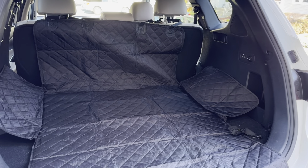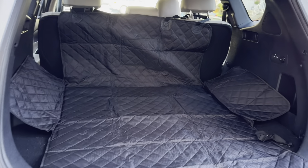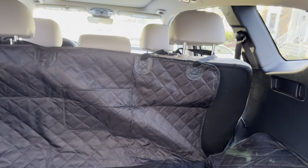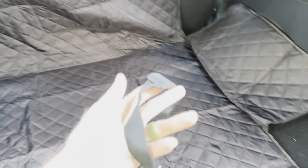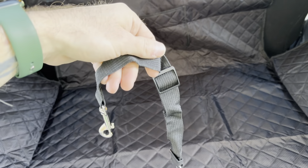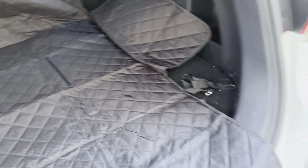I just got this cargo area dog liner. You just hook it around the headrest — it's just two clamps. It does have a little pocket here, and it also comes with a nice little seat belt holder. Not sure exactly where I'd clamp this since it's for the back, but it comes with it.